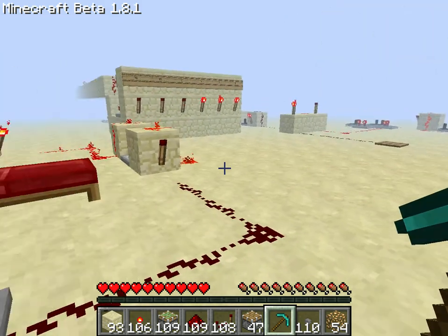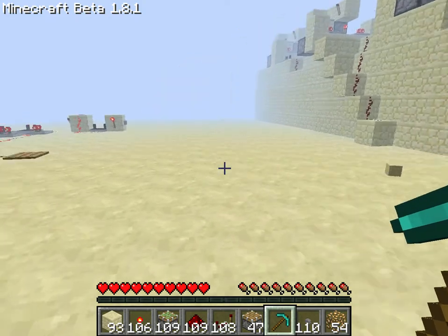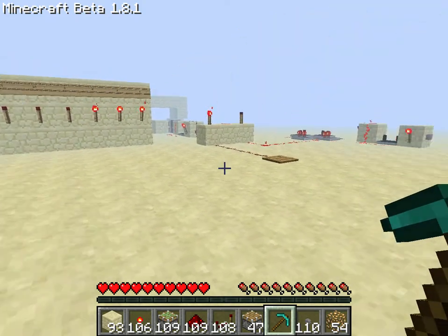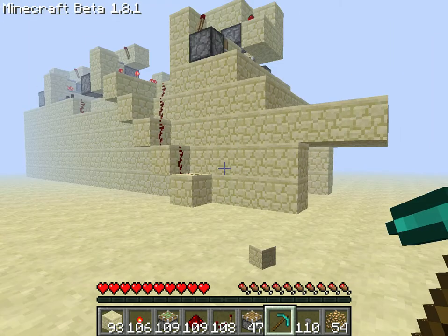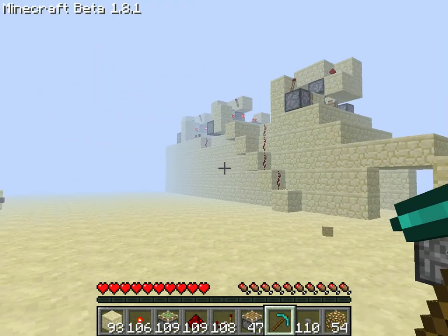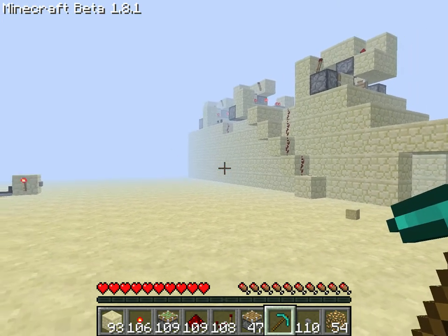Hello everyone and welcome to another Minecraft video. Today I'm going to show you something that I showed you in my last video, which was about this roof thing flip flop block switcher thingy.